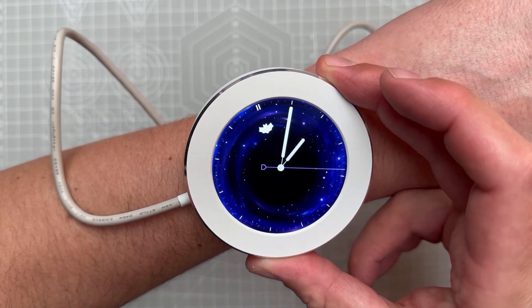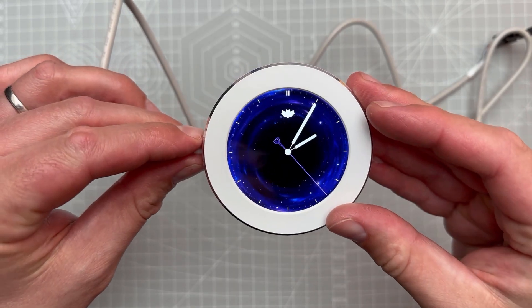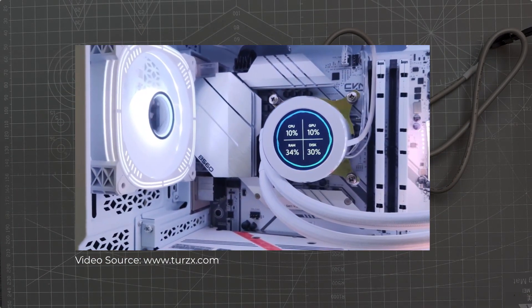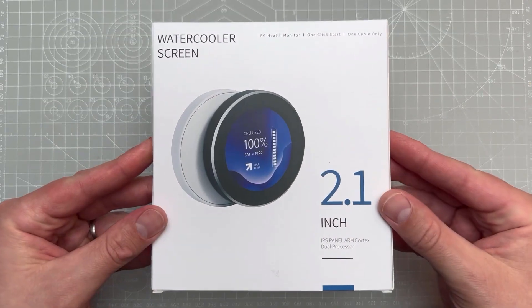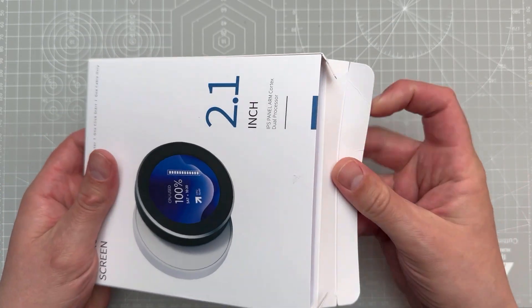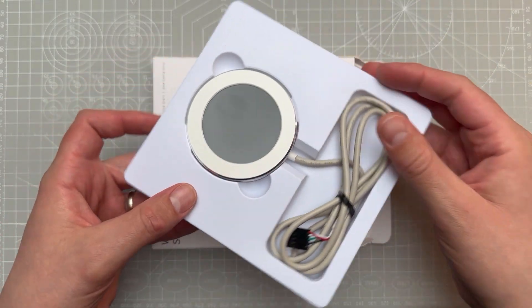Those are not watches — this round display should be placed inside your custom PC case to show various statistics like usages, temperatures, or FPS values. However, you can also use it to display an analog clock, which is what we'll cover today. The display is called Tur's X Watercolor Screen, but the name is a little misleading because you don't need a watercolor in your PC — it's just a screen for showing statistics.